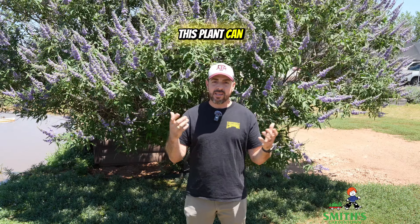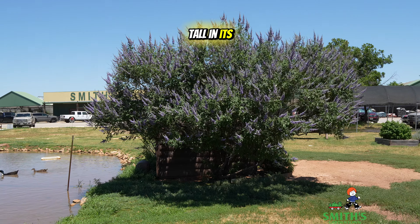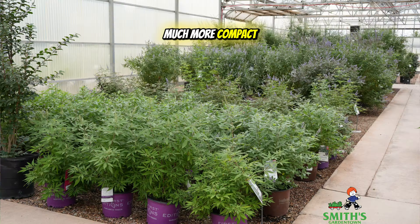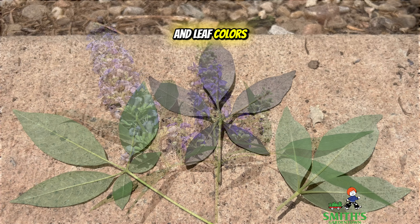This plant can get quite tall, up to 10, even 20 feet tall in its original form. However, there are some newer cultivars or varieties of Vitex that are much more compact, and there are even some alternate colors and leaf colors out there.